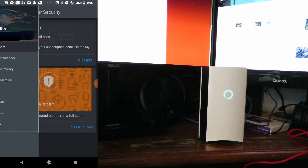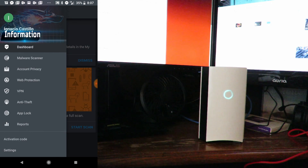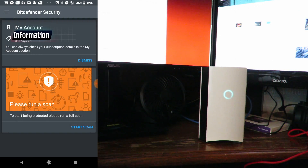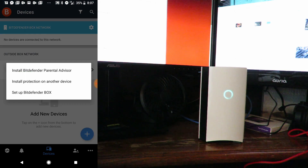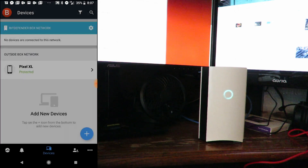There's a bunch of different stuff here you can set up — we'll go ahead and skip that for now since right now I'm just showing you how to connect things. Now we'll click the plus here and install Bitdefender Parental Advisor.